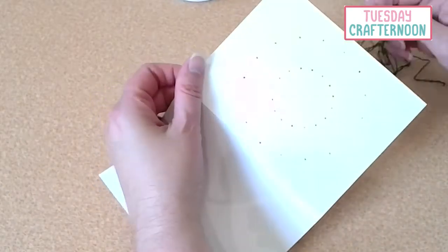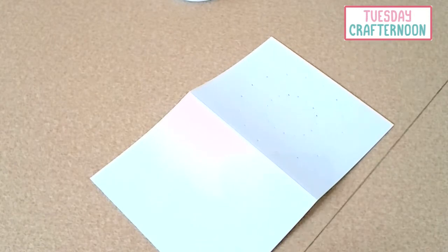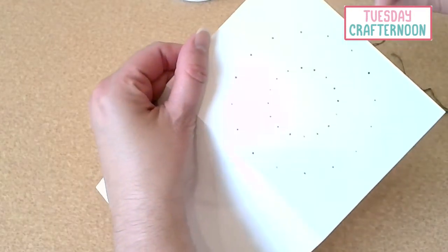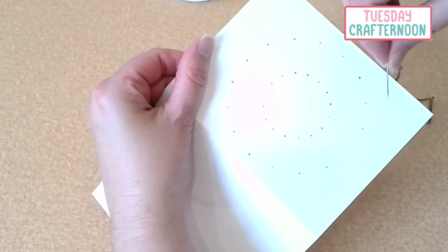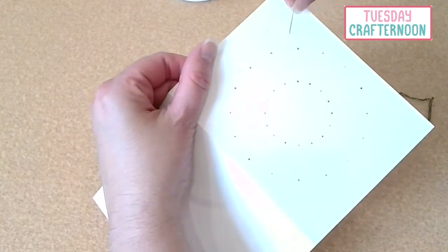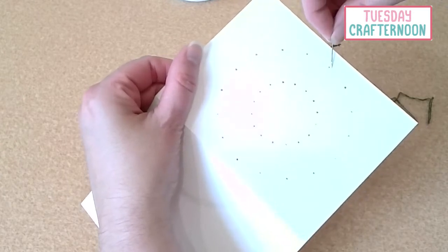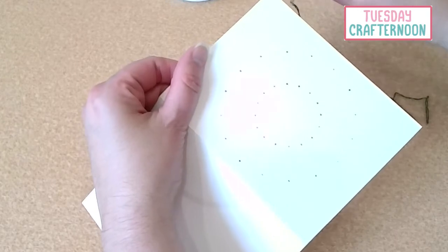I've already got my card prepped and my needle ready. With this outer ring of holes we're going to go around four times. The first time we're skipping two holes, the second time skipping three, the third time skipping four, and the fourth time skipping five. I'll show you how to keep track of that.